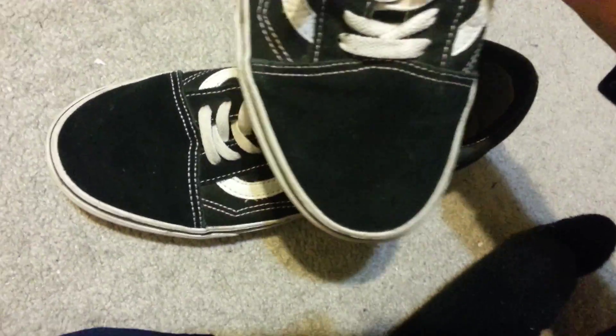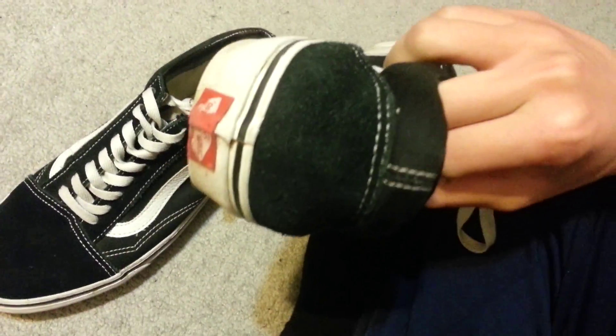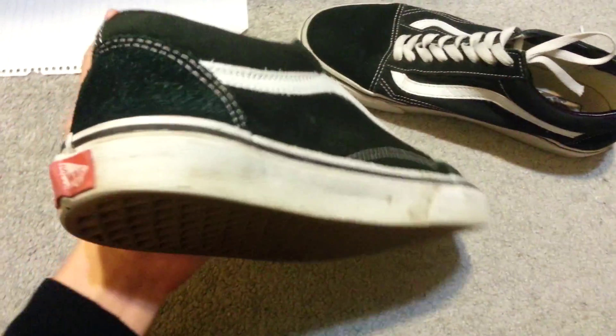I've had one of these for about 3 months or so and as you can see the material is actually getting green somehow — I don't know how it's getting green. It's just really weird and I would suggest you guys to be careful around these because the material will actually get pretty green, as you can see right here.